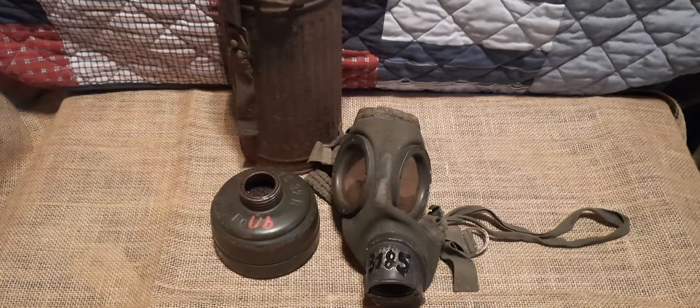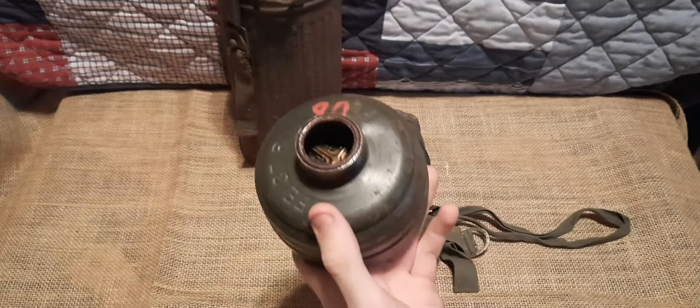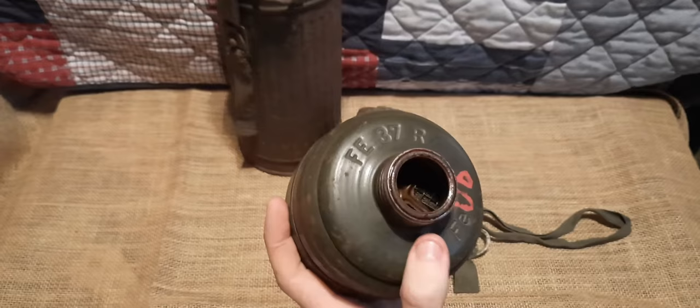One thing I'll probably make a video about soon is war memorabilia that could be hazardous to your health — and gas mask filters are certainly one of those. Old gas mask filters from World War I up through the Cold War era often contain asbestos. This one most certainly does — you can see the gray material underneath all the holes at the bottom; that's asbestos, which if breathed in long enough can cause lung cancer. So I definitely won't be breathing through this.